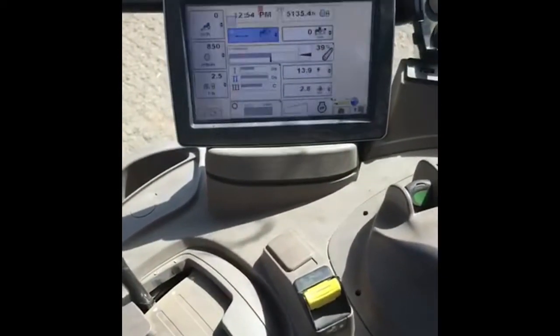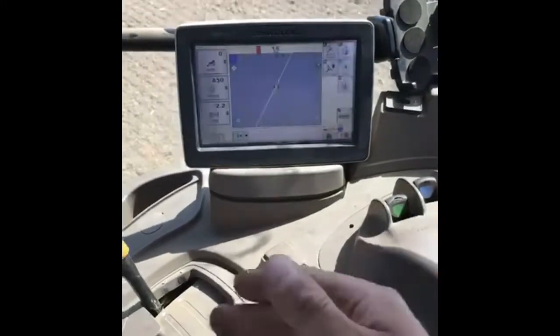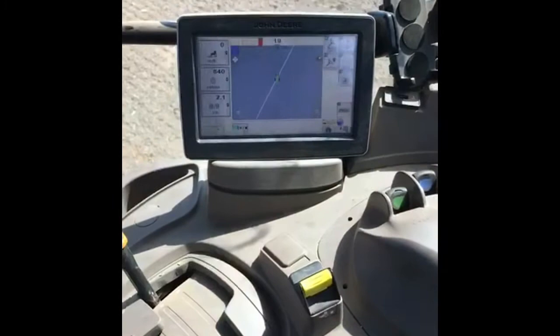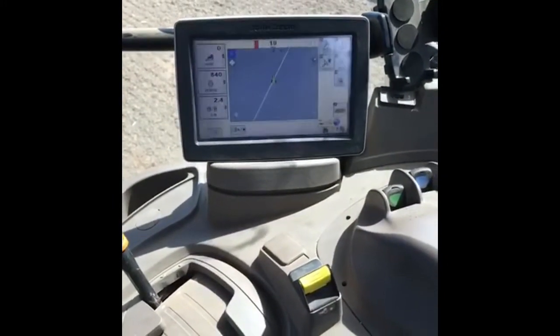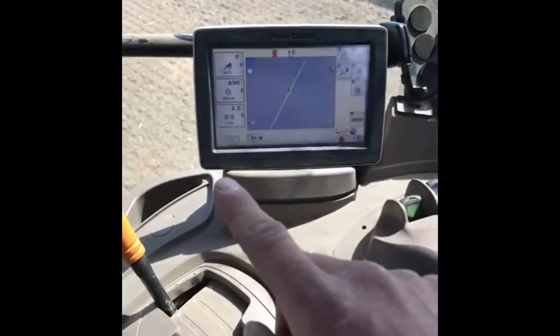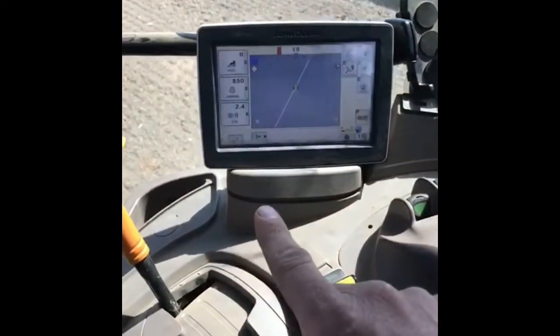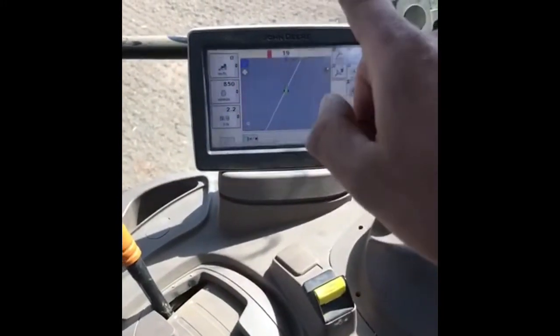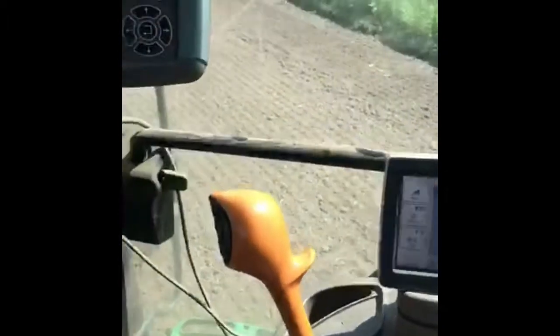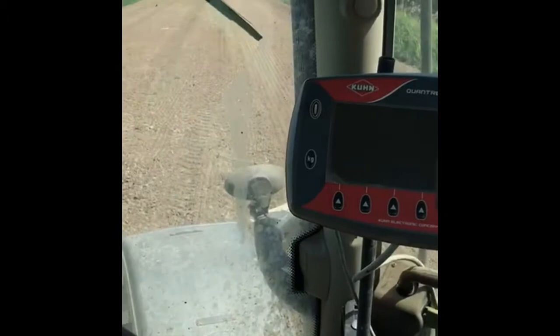If we turn to the next screen, this is the impressive bit — this is the satellite navigation. It keeps us straight in the field. I put an A and B mark in: I start at the start of the field and put an A mark in, drive down to the end of the field and put a B mark in, and that will draw a straight line so we get a perfect width of whatever implement we're using at the time.